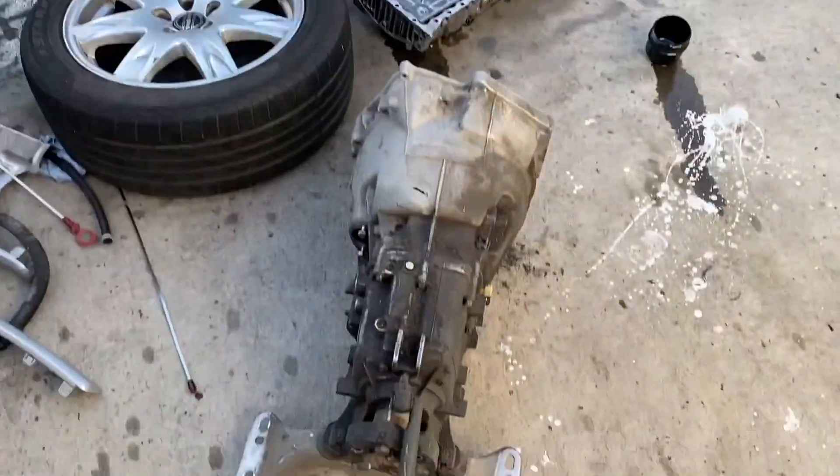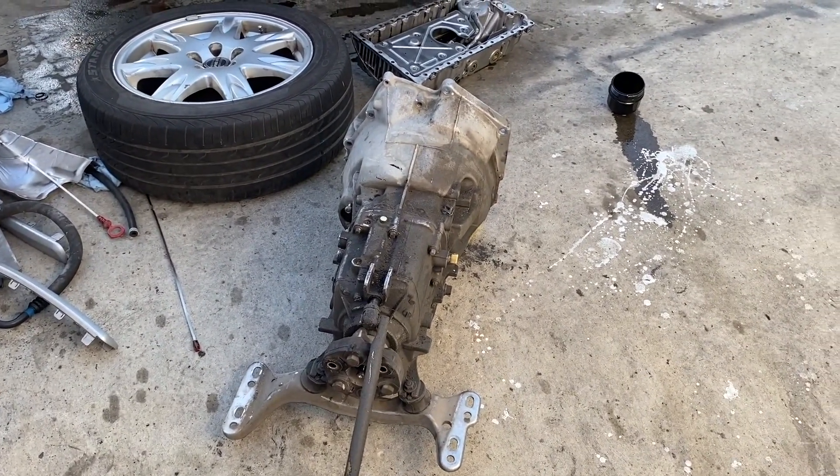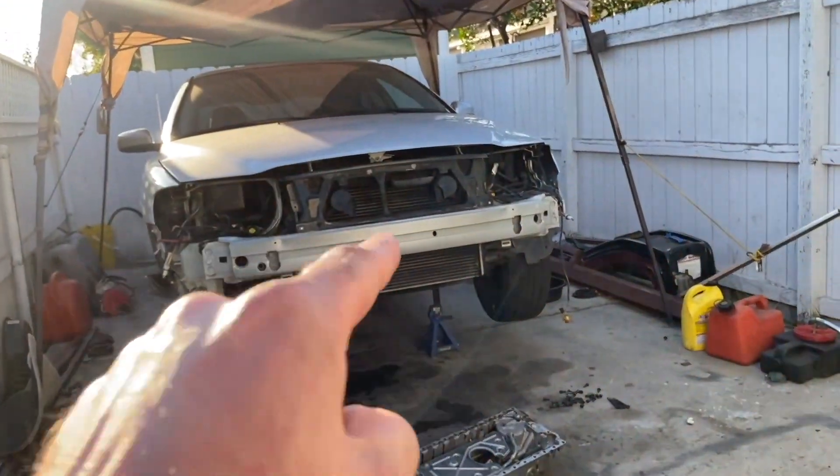Transmission's now out — rather oily. Going to give it a wash, take some numbers off it, and then see what I can do for adapters to go onto that engine.